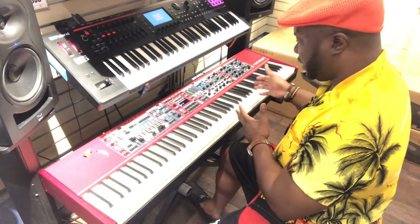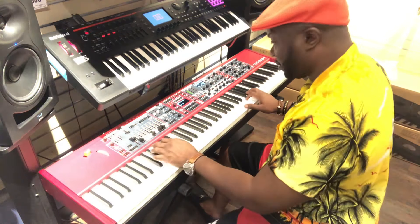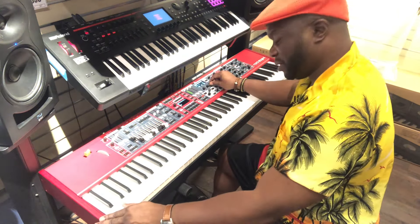Whether you're using it as a piano or you're using it as a synth to get some pretty wild sounds like this — check that out. It's crazy.